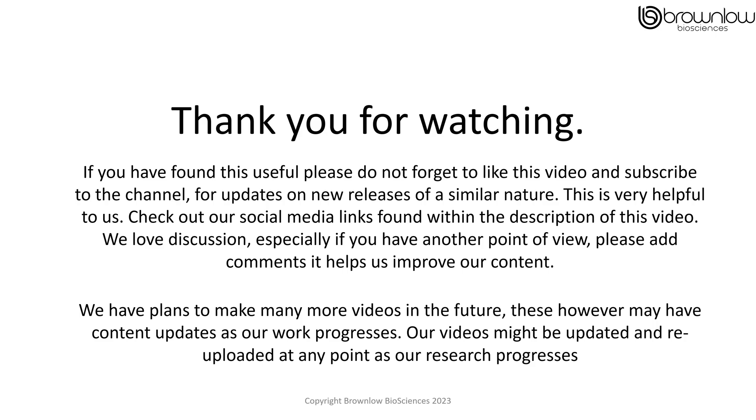Thank you for watching. If you have found this video useful, please don't forget to like the video and subscribe to our channel. This will give you updates on new releases of a similar nature. Check out our social media links, found within the description of this video. We also love discussion, especially if you have another point of view — please add your comments, it helps us improve our content. We do have plans to make many more videos in the future; however, these might have content updates as our work progresses. Our videos might be updated and re-uploaded at any point as our research progresses. Thank you once again.